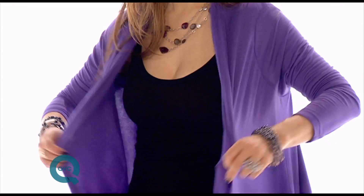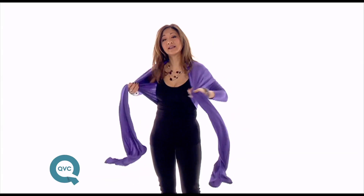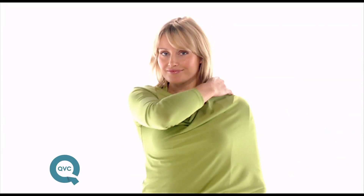Hi, my name is Sydney Marr and I've designed this beautiful essential shawl for you. You can wear it very easily over the shoulders as I have it, tie it easily around your waist, maybe tie it as a high shrug, or you can wear it as a lovely wrap over your shoulders.